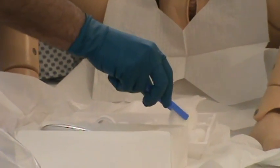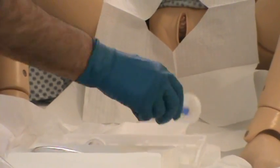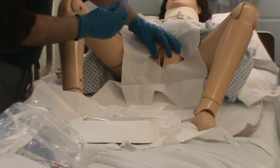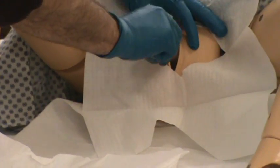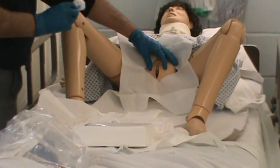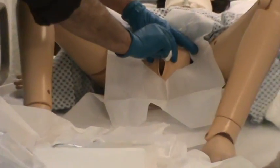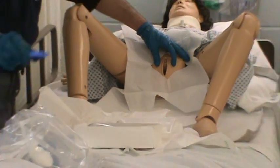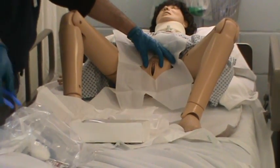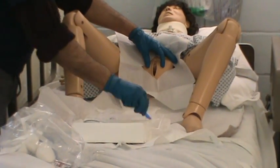I'm going to dab my iodine and dab my cotton balls around in the iodine. Now I'm going to spread the labia and wipe down one side. Notice how I'm not pulling this over my sterile field — I'm wiping and then coming around keeping out of my sterile field. Other side. With my last cotton ball right down the middle.